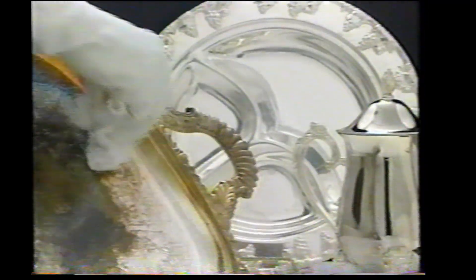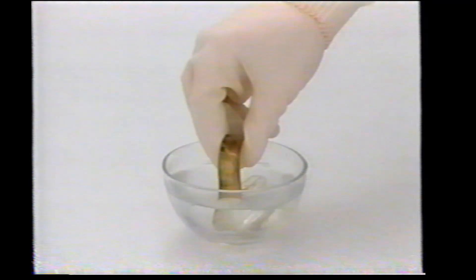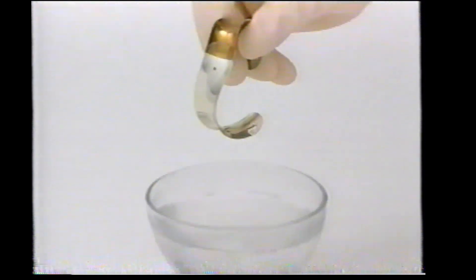Reformulated Tarnex works instantly on the most intricately designed sterling, silver plate and gold platters, trays and dishes. It works just as fast on copper pots and pans. Wonderful for silver rings, bracelets, buckles and earrings.